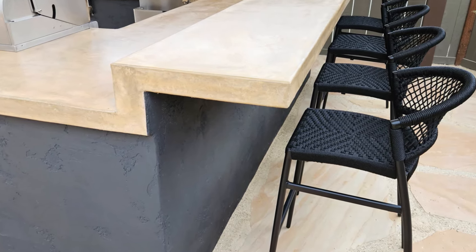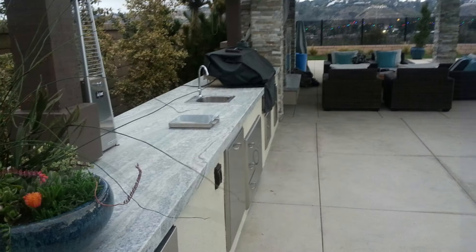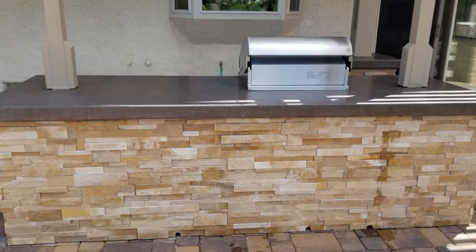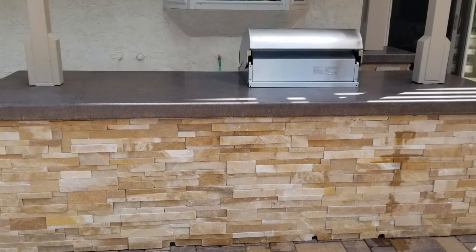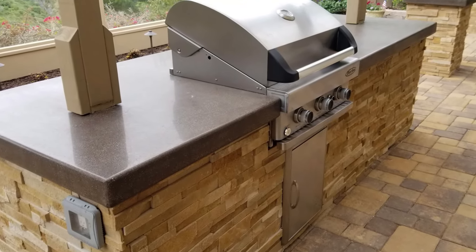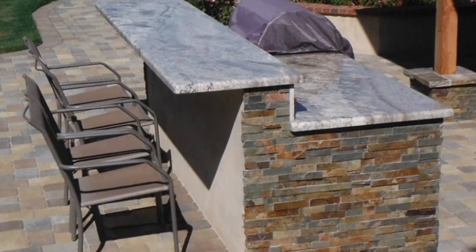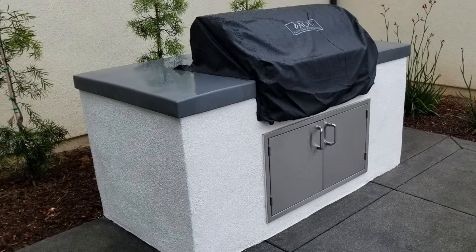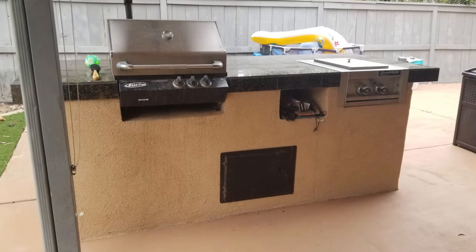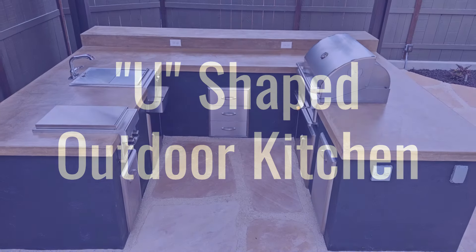Now let's talk about straight outdoor kitchens. Straight ones are for when you have a little less space but still want a nice cooking area. You typically put the barbecue either in the middle or to one side and just have a small area. You can still do that split-level look with a counter for people to sit and eat or drink right next to it. But typically with a straight one, you just want an area for cooking and then go to a different area for the actual eating. Another kind — the really big fancy kind — is the U-shaped barbecue.